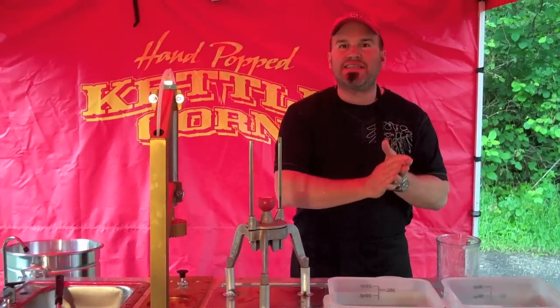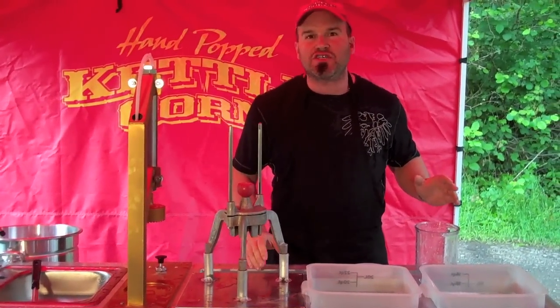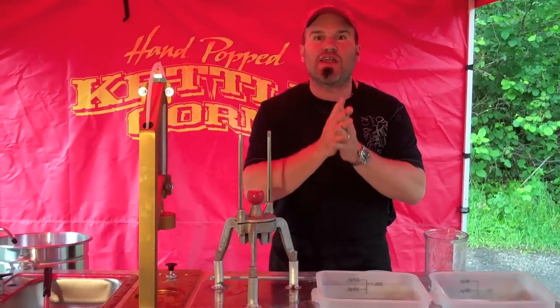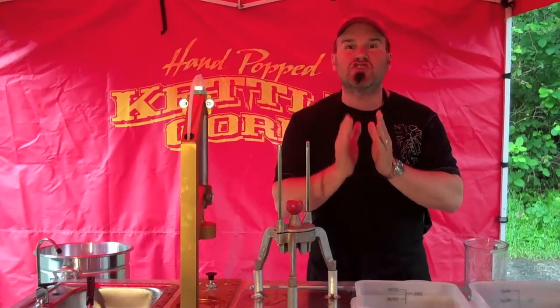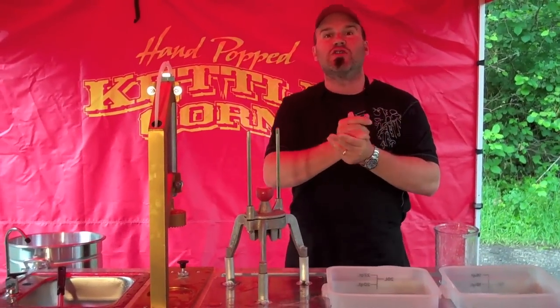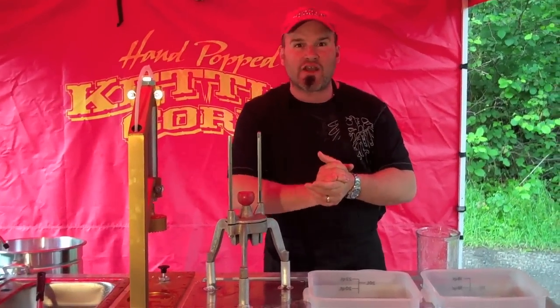It's going to fit into a 10 by 10 booth. You can put your kettle corn in here, you can put a lemonade machine in there. It's going to be awesome because with a lemonade stand, when it's hot and sunny out — even when it's cold out at night — you sell so many lemonades to go along with your popcorn. It's incredible. We've had events where we've sold as much as four to one — four lemonades to every one bag of kettle corn.